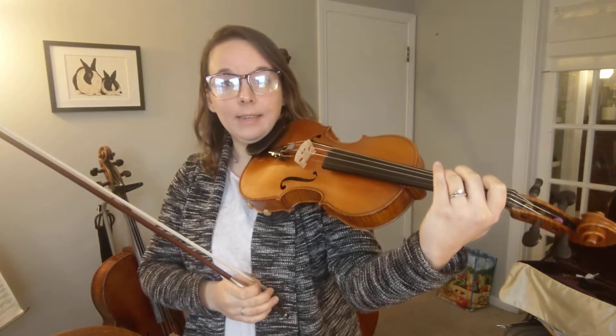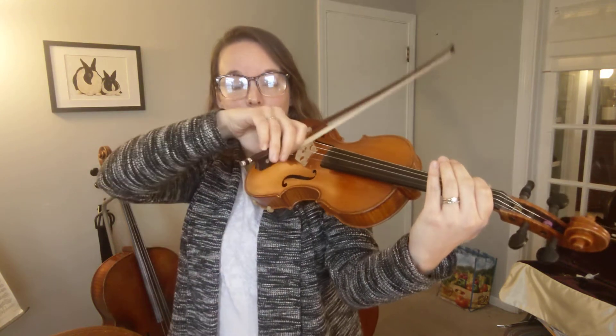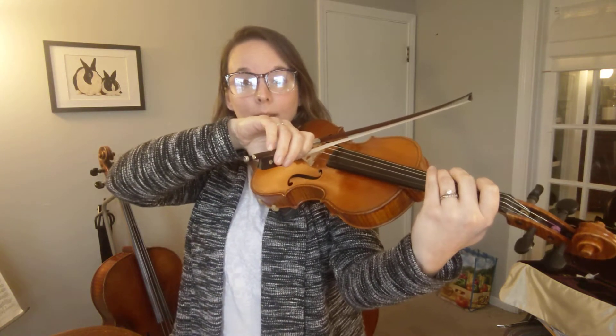Let's work on the very first chunk. We have A, C, A. Try that with me — one, three, one, ready, go.